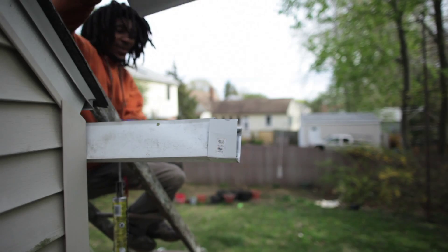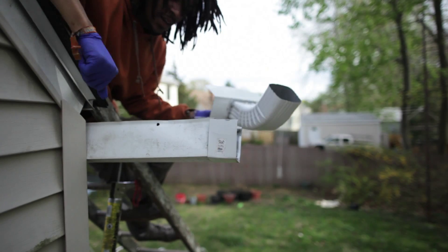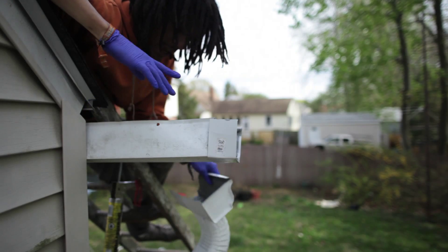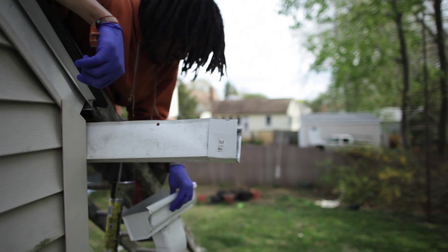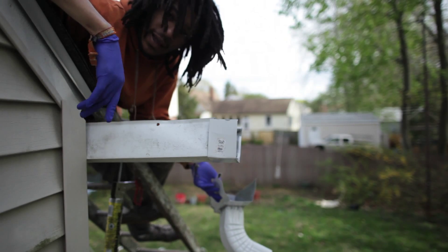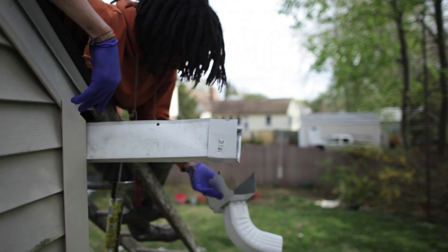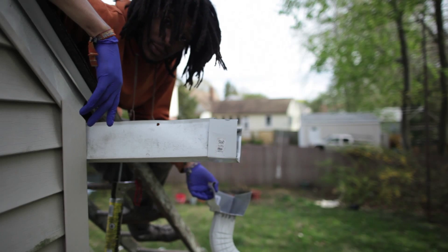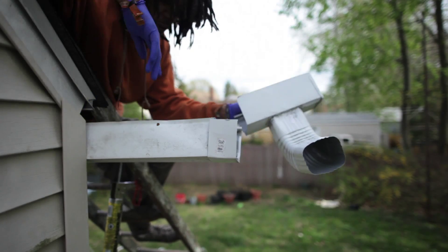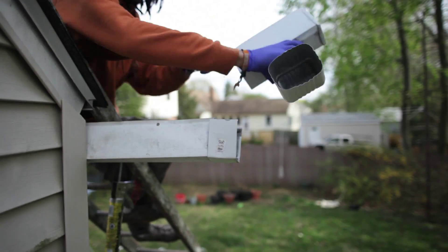This part of my gutter gets a lot of runoff and there's no end cap on it, so the water just falls down and splashes on the ground. I'm going to start collecting this water. I used to put a garbage can under here and it filled up within 15 minutes of a light rainstorm, so hopefully this can fill these barrels and I can use the water on drought days.